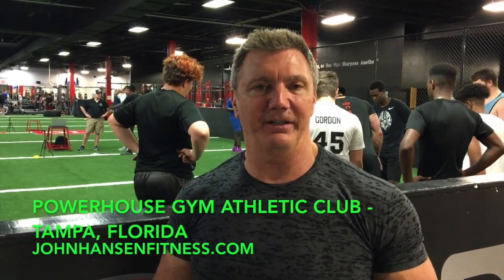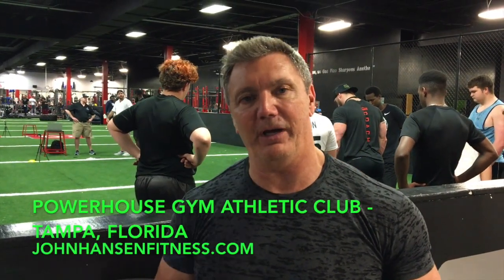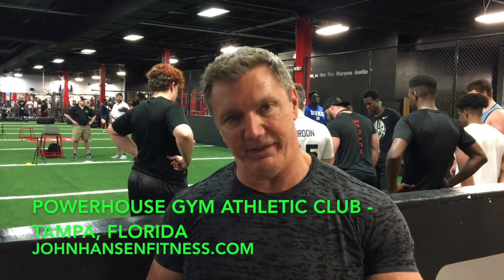That's it for the back and bicep workout. Hope you guys liked it. Be sure to subscribe to my channel for more videos on Over 50 Muscle. Check out my website at johnhansenfitness.com or visit the Powerhouse Athletic Club in Tampa, Florida. We'll see you next time.